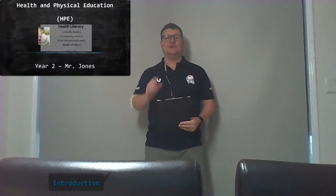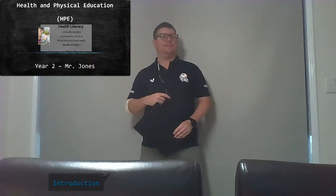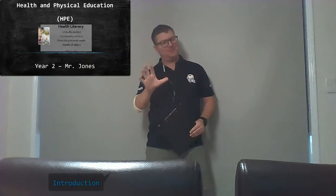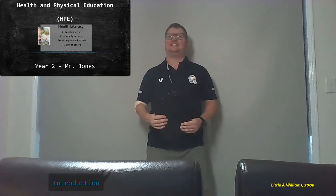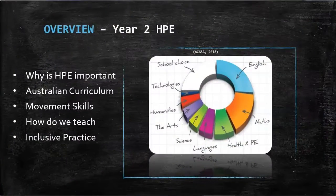Welcome parents and carers to this presentation on health and physical education for your year two students. Like any good PE lesson, let's start with a warm-up — so drop and give me 20. Good news: static exercises are out and play-based warm-ups are in. Today I want to walk you through the content that the Australian Curriculum covers for your year twos, some of the movement skills, the pedagogy, inclusive practice, and modern IT ensuring safe and challenging environments.